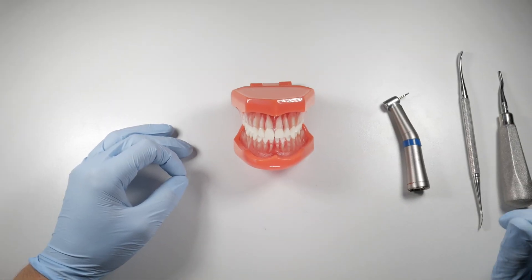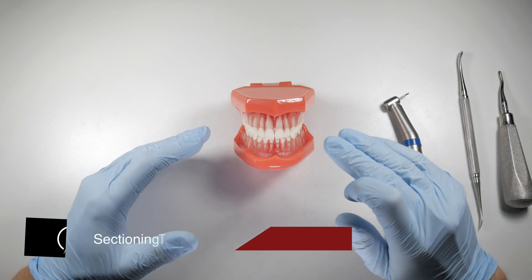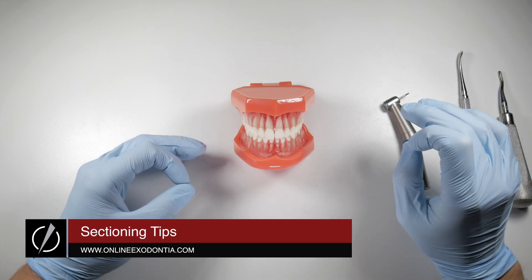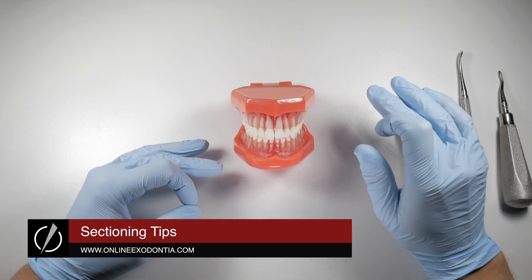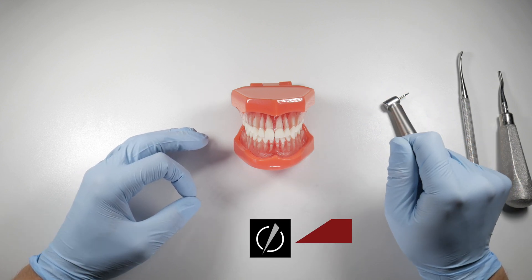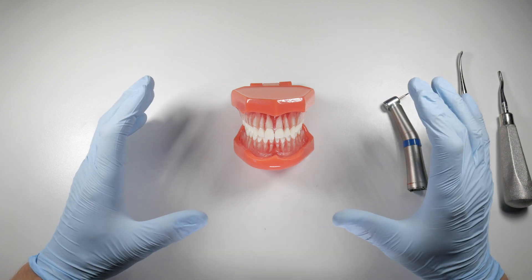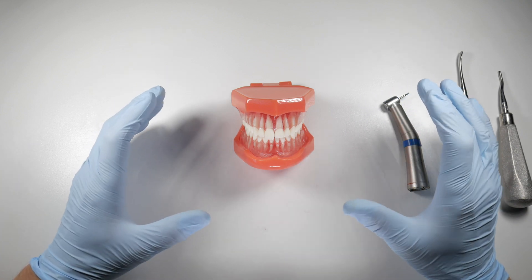Occasionally when we're sectioning teeth and splitting them with an elevator, the crack doesn't always propagate in the direction we want it to. That's usually our fault because we've sectioned incorrectly or applied the wrong type of force to get that good split, but it will happen and you need to be able to deal with it.